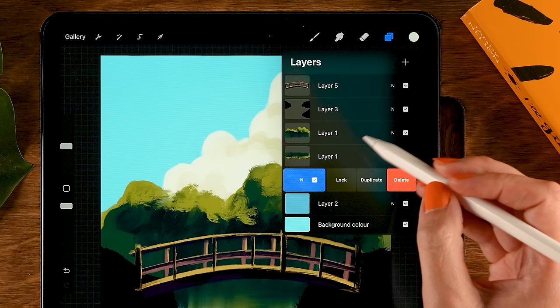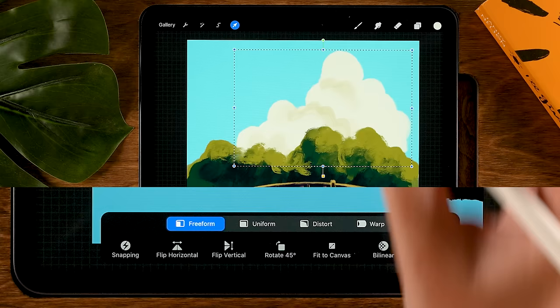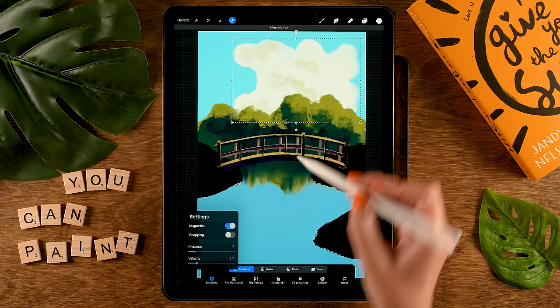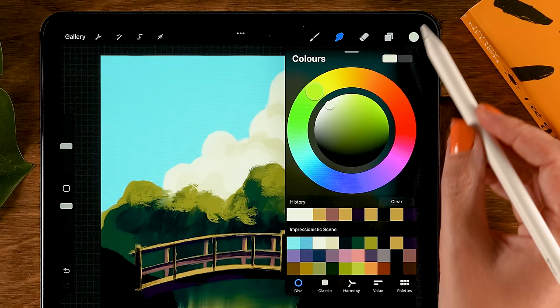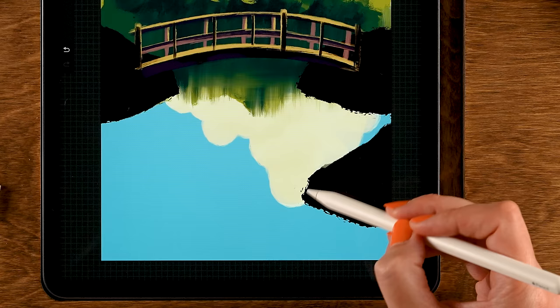Then let's also do this for our cloud layer. Slide to the left, tap duplicate, go to the bottom one, then go to the move and transform tool and flip it vertical. Turn on magnetics under snapping, then move it downward. Go to the layer, turn on alpha lock, grab the fourth color in the first row, and with the acrylic brush go over there and darken this cloud reflection a bit.